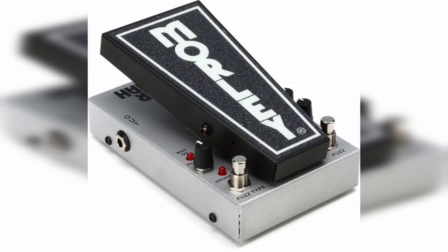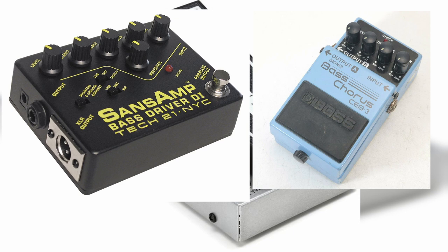As for pedals, Jason really just had to do a lot of the same stuff that Cliff Burton was doing, so you'll see a lot of the same pedals like the Morley Power Fuzz Wah, the SansAmp BDDI, a Boss Bass Chorus, an MXR Phase 100, and a Boss Flanger. The dude really, really liked his modulation stuff.